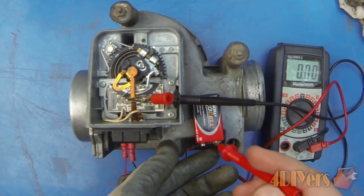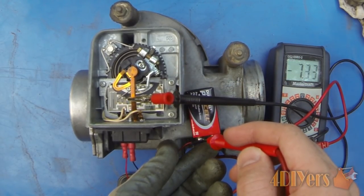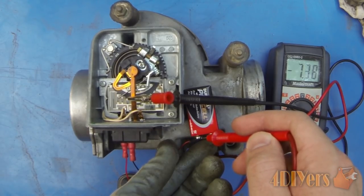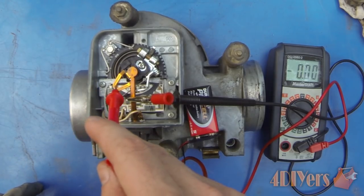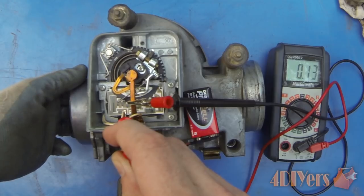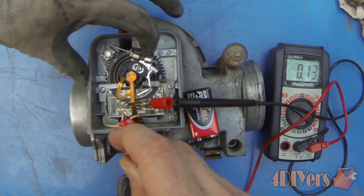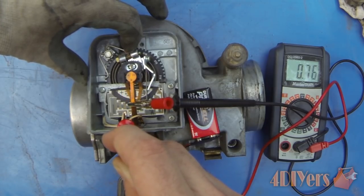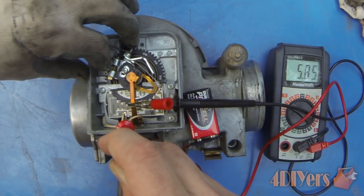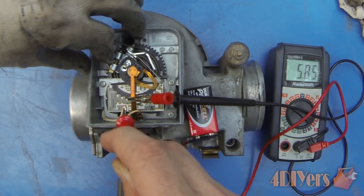Before we start, we want to check the voltage on the 9-volt battery to establish a baseline for the potentiometer sweep. It's not fully charged — sitting at 7.38 volts. With the flap closed we see only 0.13 volts, and then as we open it up the voltage gradually increases. When fully open you'll see 5.85 volts. There is an expected voltage drop since the electricity has to flow through a fair number of contacts.